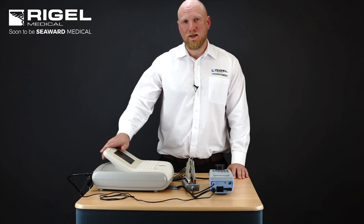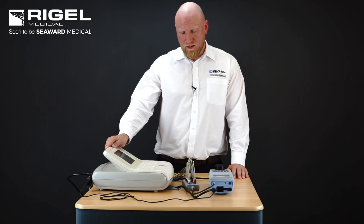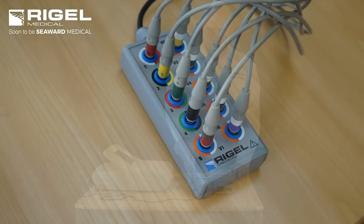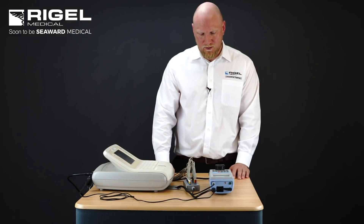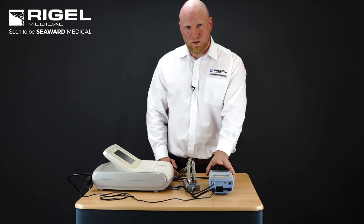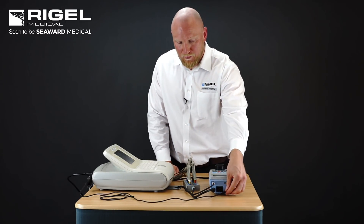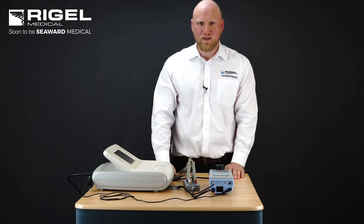Under test today is this ECG monitor — a 12-lead ECG monitor with 10 applied parts. The applied parts are connected to the applied part adapter box which is attached to our 288 Plus. The equipment under test is plugged into our device under test socket, the 288 Plus is powered by mains, and we have the earth bond attached to the earth reference point of the ECG monitor.